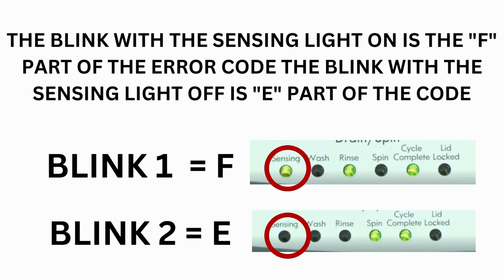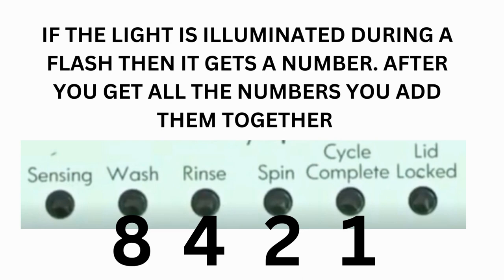The control displays up to 4 error codes. Step 3: read the error codes. Error codes for the VMW washers have two parts — the first is the letter F followed by a number, and the second is the letter E followed by a number. Which lights are illuminated indicates the numbers. The sensing light on indicates F; sensing light off indicates E. The wash light equals 8, rinse equals 4, spin equals 2, and cycle complete equals 1.